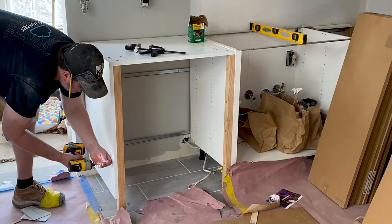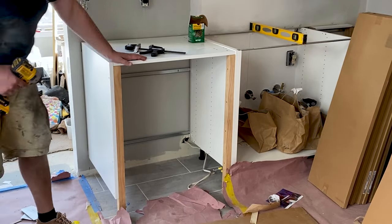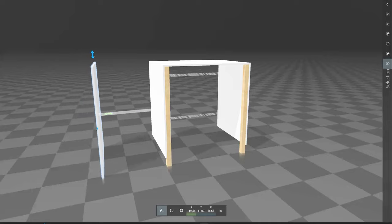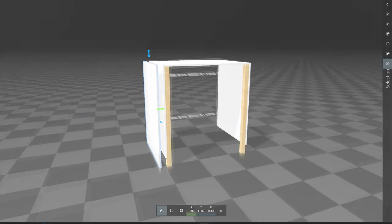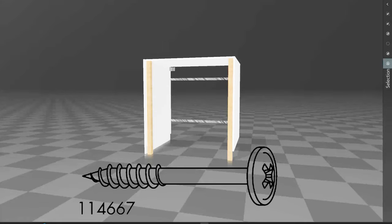We don't have to worry about screws being visible because we're installing a cover panel to the left of our cabinet for a nice finished look. We used a table saw to cut the panel to height for the cabinet and attached it from the inside with four connecting screws. We highly recommend using the connecting screws included with the cabinet to avoid going through the side cover panel.